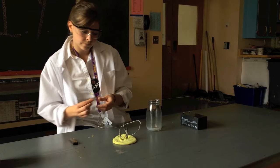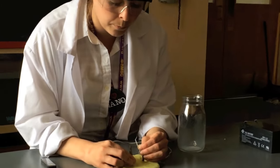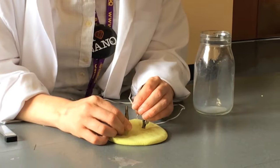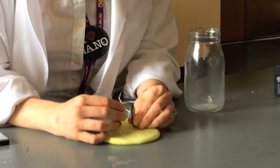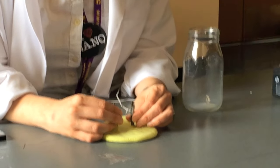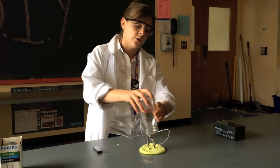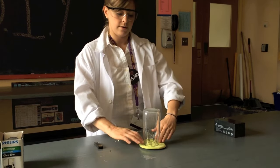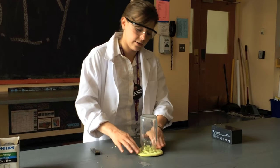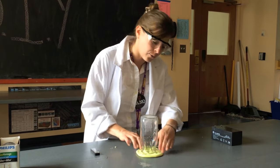You're going to take your pencil lead — and this is where it gets a little bit tricky. Carefully place it in the alligator clips without breaking it. Once you have that all fastened, you're going to firmly press the glass jar over your graphite and make a nice air-tight seal around the edge.